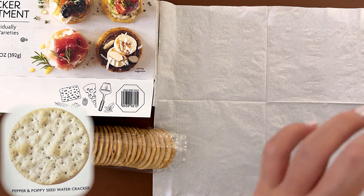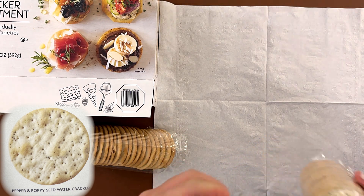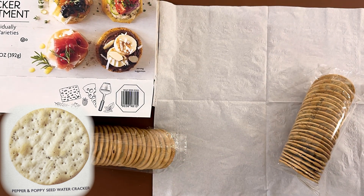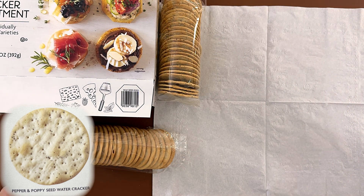Next one I'm going to do is the pepper and poppy sea watercrackers. They have little speckles on them. This one's kind of spicy, like black pepper spicy.